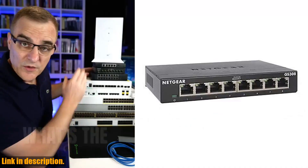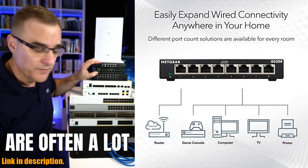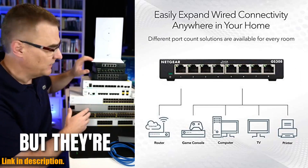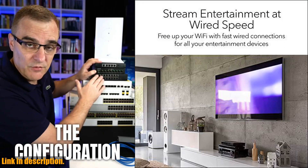Plus, it supports both desktop and wall-mount placement, making it a versatile addition to any space. Netgear offers an industry-leading 3-year limited hardware warranty, giving you peace of mind and confidence in your investment.